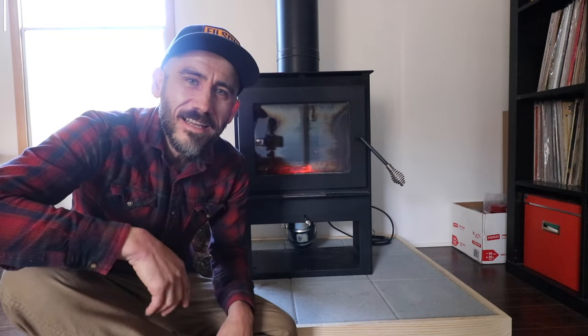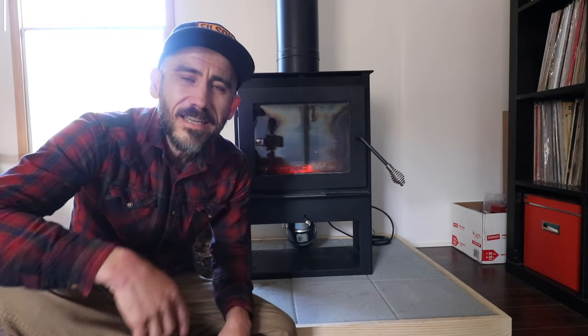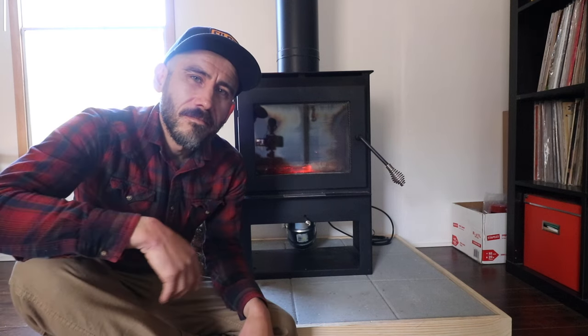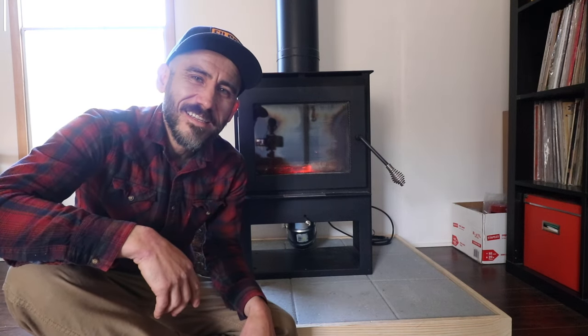I appreciate you guys watching. My name is Jason from Sew the Land, and I think we need more wood. Thanks for watching, bye!